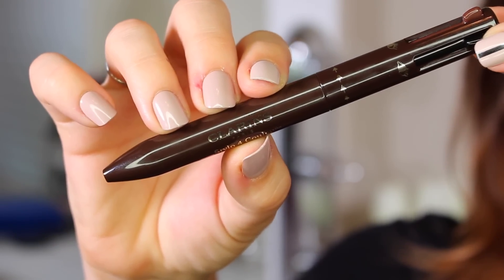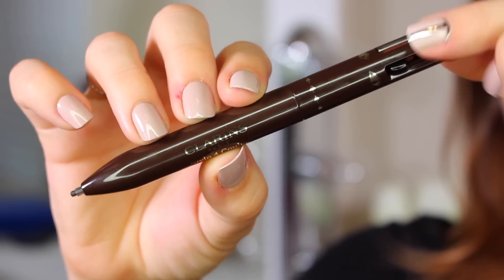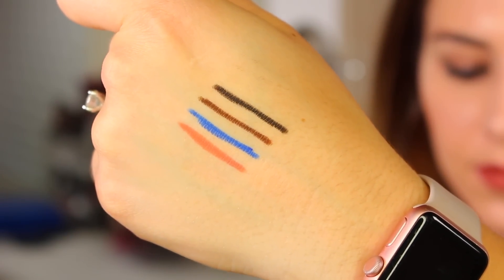Once you're done using that product, you just press a different color down and it will retract that product up, and if you continue pushing that color down, that color will come through the chute — once again, very technical pen term. Basically it works exactly like those old school supplies did, and so I was super intrigued to see if it worked as well, or sometimes as poorly.